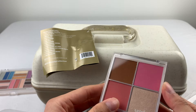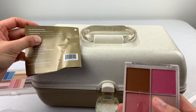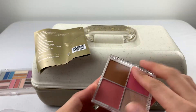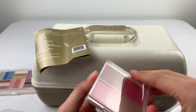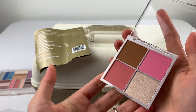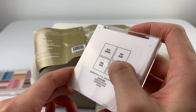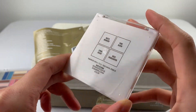This one would be, based on the tag, a face palette — two blushes, a bronzer, and a highlighter. We have matte bronzer, pink blush, cold blush, and gold highlighter.